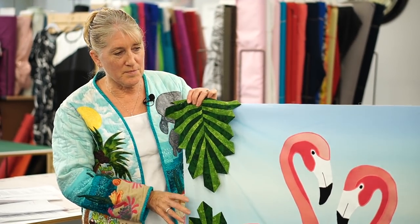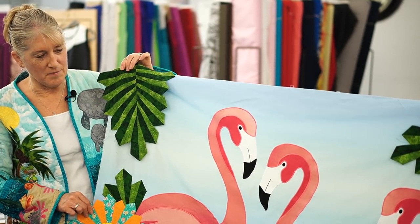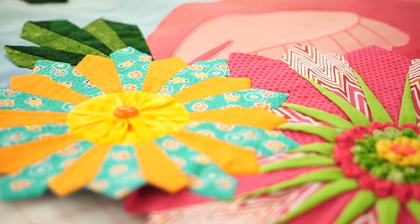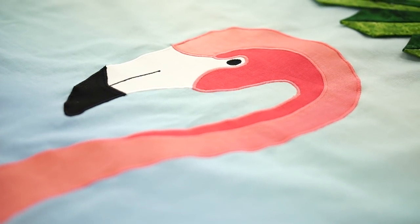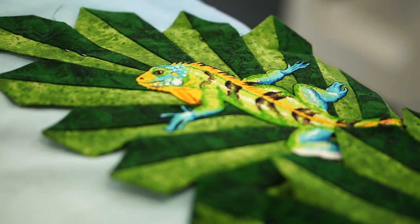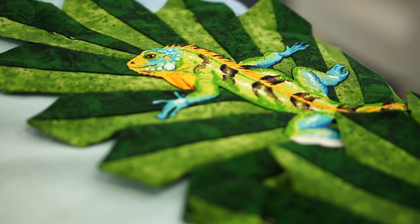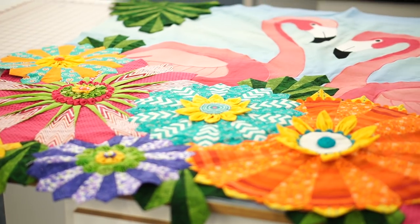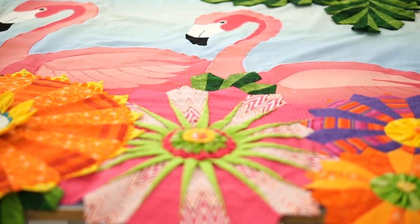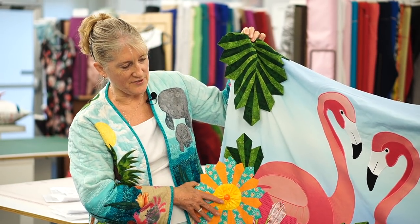The next class I'm going to be teaching is called Tropicalicious Dresdens. These Dresdens aren't old-fashioned — they have a whole new slant on them. They're bright, colorful, and fun, and they really have a wonderful impact on this quilt. The Dresdens feature some three-dimensional elements: I've got ruching, fabric flowers, yo-yos, some prairie points, and rickrack adding some 3D elements to the Dresden plate.